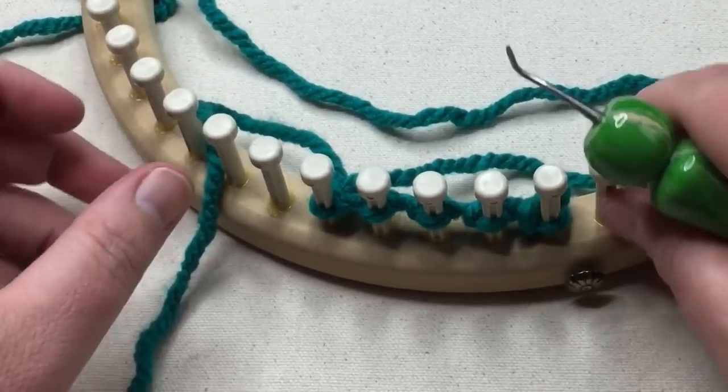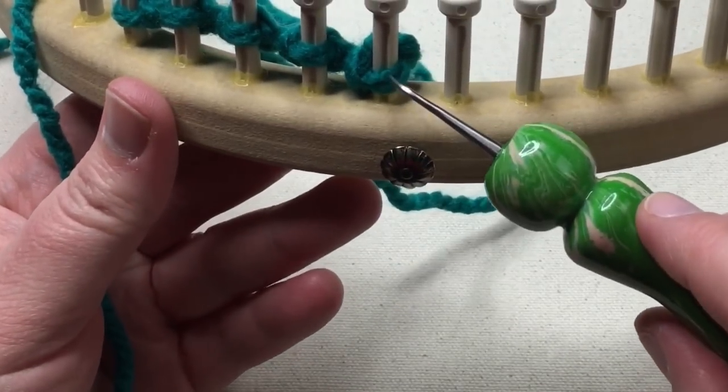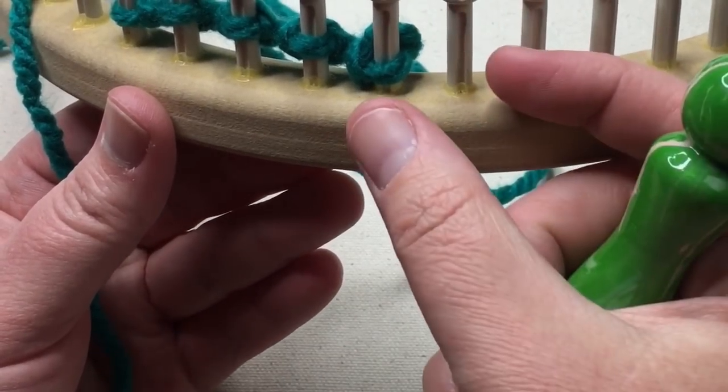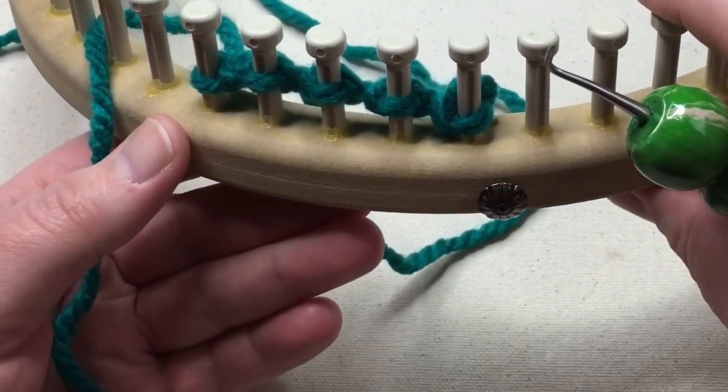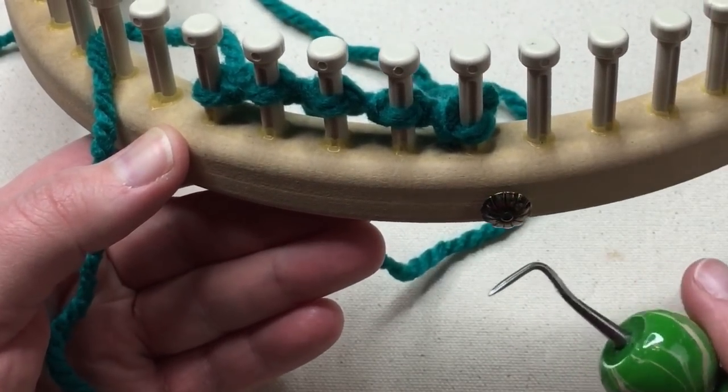Once you've gone all the way around, I'm gonna show you the trick to make it so you don't have that hard seam. We're gonna connect these in the round and begin the main stitch pattern. Pause your video and I'll see you soon.